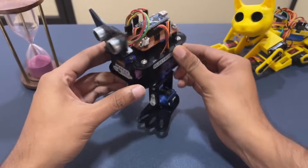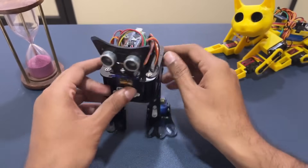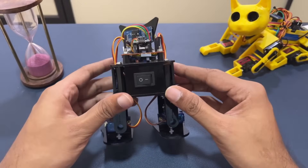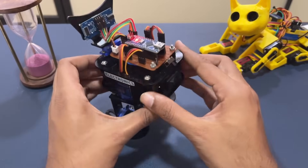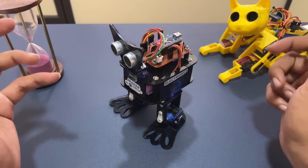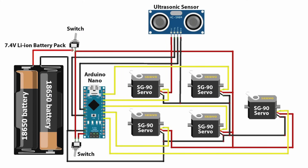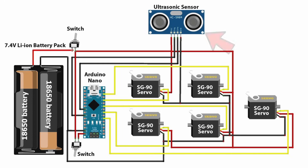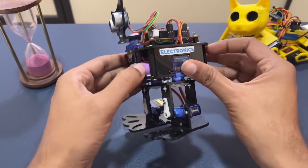Then we have one neck servo motor. All five servo motors are controlled by the Arduino Nano, which is the brain of the robot. Apart from that, we have the ultrasonic sensor which acts as the eyes of the robot — it can look in different directions for any object and take decisions accordingly. We also have two switches on the bottom: one is the power switch and the other is a mode switch to put the robot in walking mode or dancing mode. Looking at the circuit diagram, there is nothing fancy — just five servo motors connected to an Arduino Nano, the ultrasonic sensor, and two power buttons. The whole robot is powered by lithium cells kept inside the body.